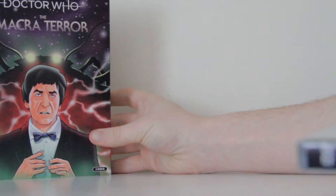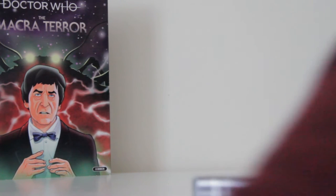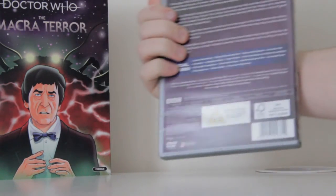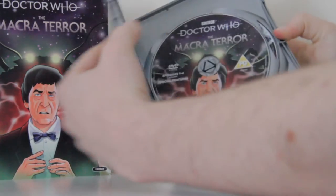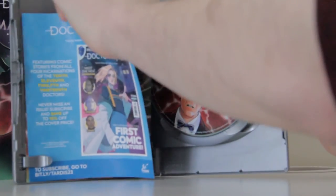We've got a nice slip case, which I didn't realise I was getting. So let's kind of get this open, see what we've got. Just leave that there. Don't fall over. Well, this won't take me ages to get in. So there we go — there's a DVD case, just exactly the same as the slip case.